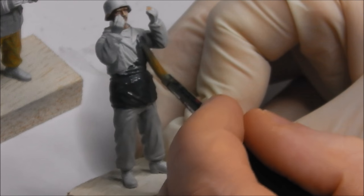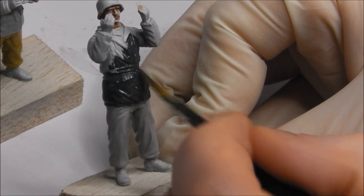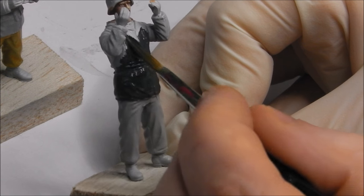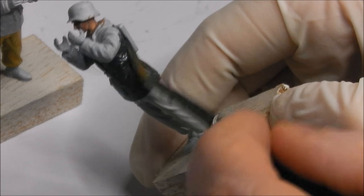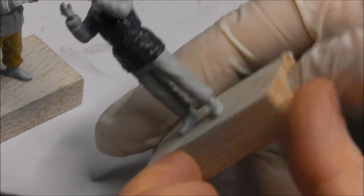Since this is a Model Air colour, it's already pre-thinned for airbrushing, meaning we don't really need to thin it for brush painting either. However, it did take at least two coats to give a very even consistency throughout the model. Try not to do it in one go — it's better to layer it up rather than flood the model with paint, as that's the quickest way to lose detail and create an absolute mess.